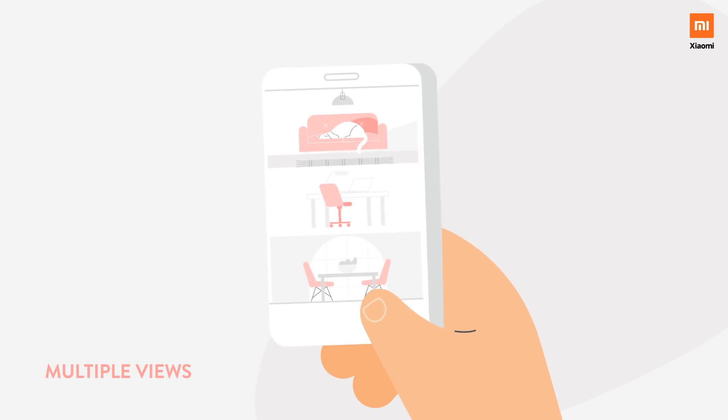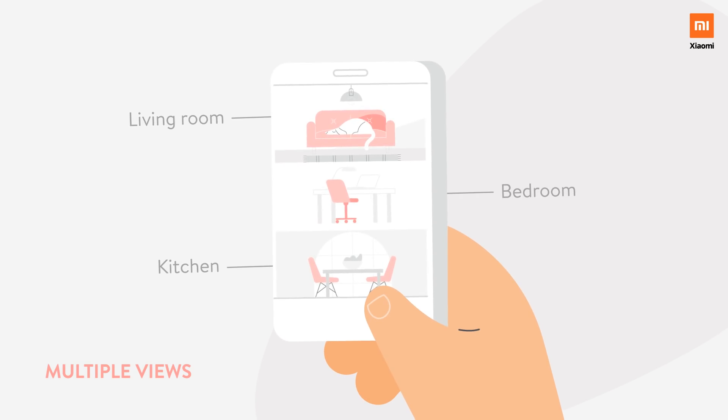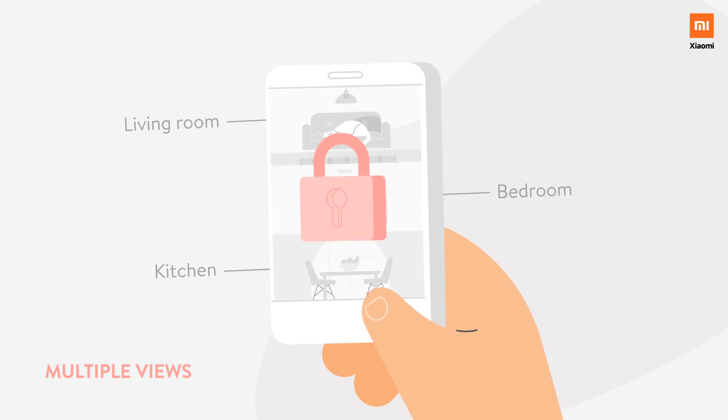If you have multiple Xiaomi Home Security Cameras installed, you can view these multiple rooms on a single screen, giving you all-round protection.